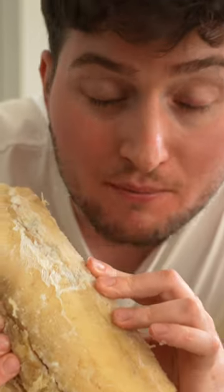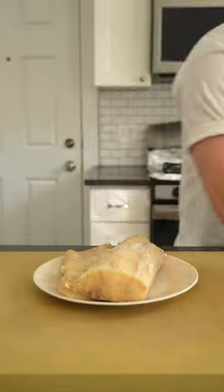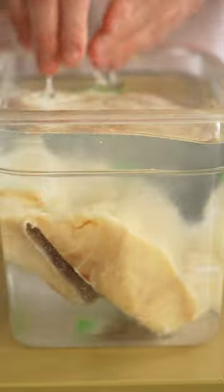This is cod preserved in salt, also called bacalao. That's stinky. In order to unlock this fishy's flavor, we must desalinate it by soaking it in water for three days.